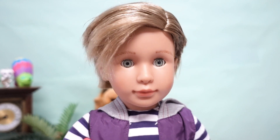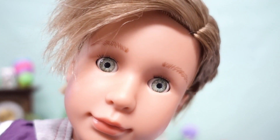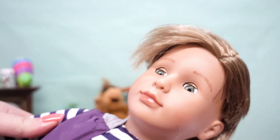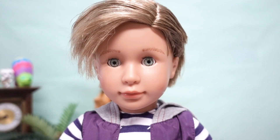And speaking of looking good, look at these eyes — they're kind of like a gray-green. Very pretty. And they are the sleep eyes. He has smaller lashes and feathered eyebrows. His face is quite a bit smaller than a lot of the other 18-inch dolls, and his eyes are definitely smaller. Let me show you.